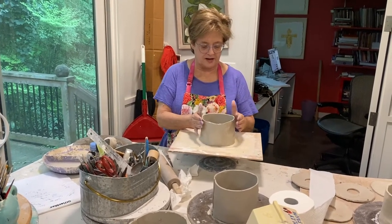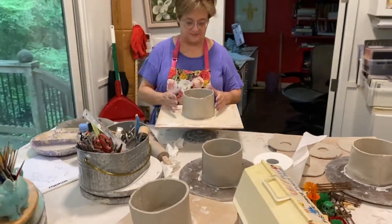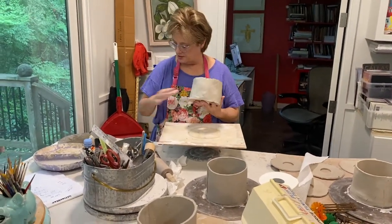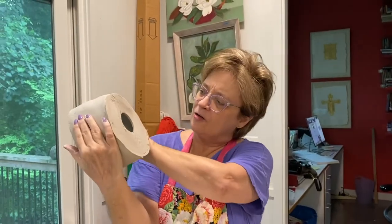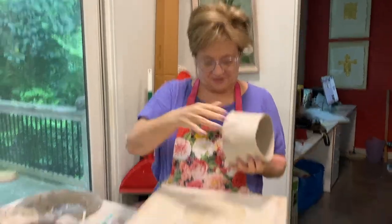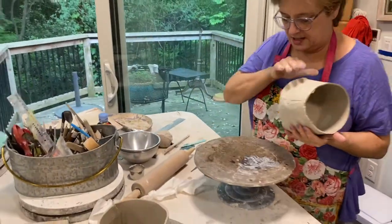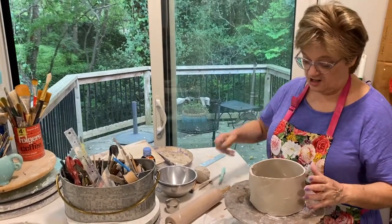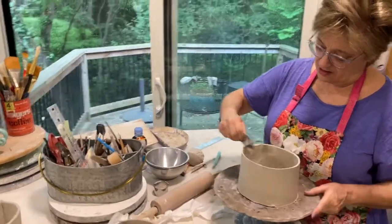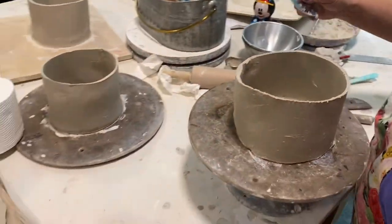I've been working for about an hour or two making these toilet paper rolls. And here's one — does that kind of look like a toilet paper roll? Getting there. I've got to switch it out here and put the lid on it. Everything had to stiffen up enough before I can do that.